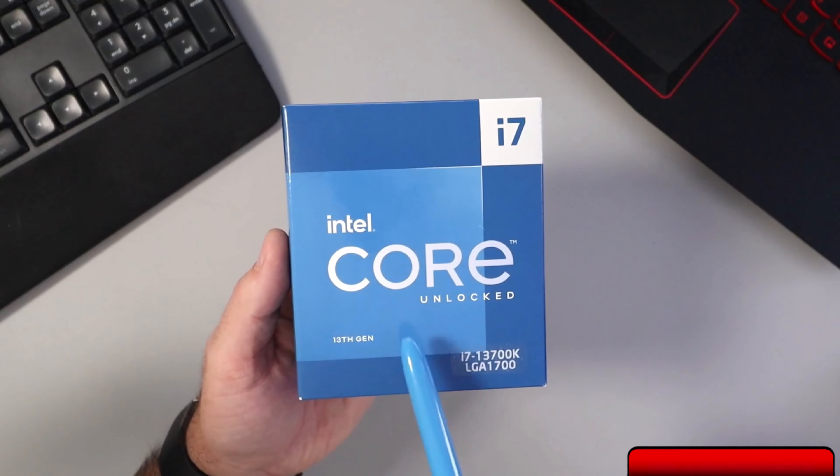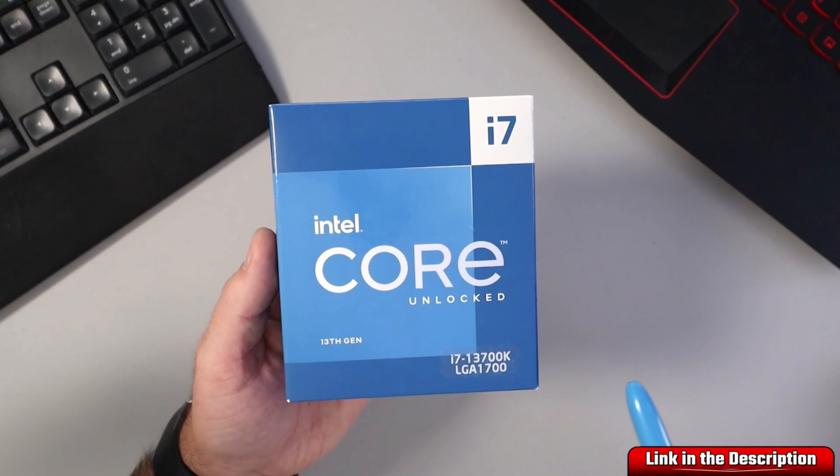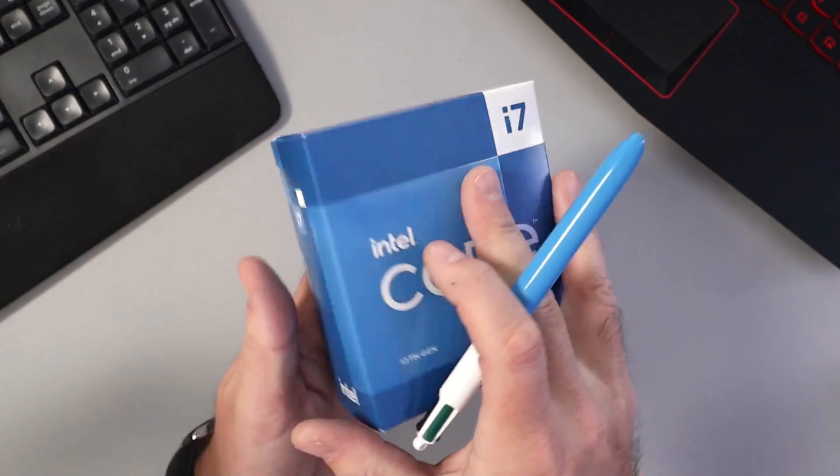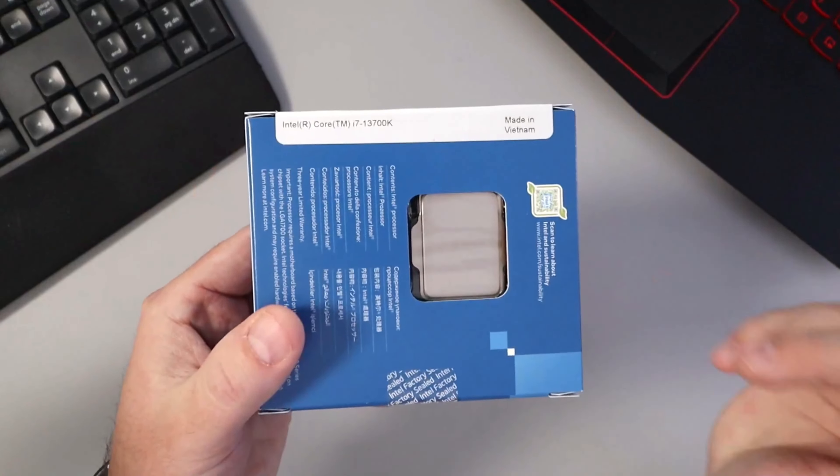Today we're doing a quick unboxing of the Intel i7-13700K. This is the 13th gen i7 — it is unlocked and uses an LGA 1700 socket.